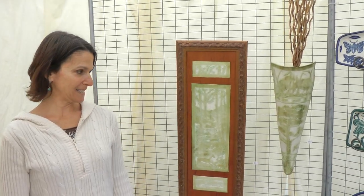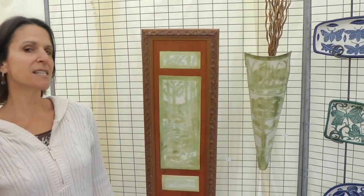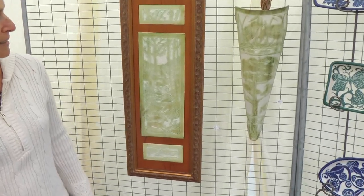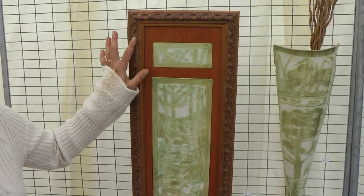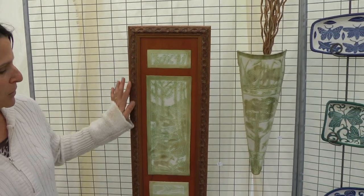I also do wall pieces. This piece is inspired by an art deco design — it is two deer in a creek. The tiles are melted into cherry and framed in a beautiful frame.